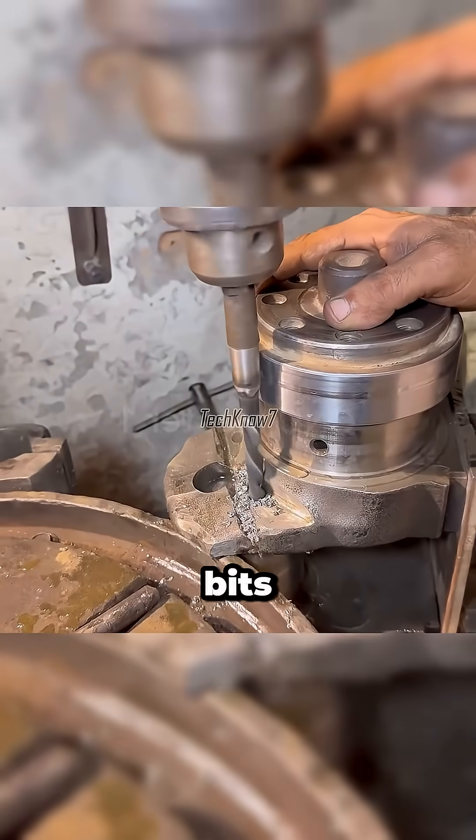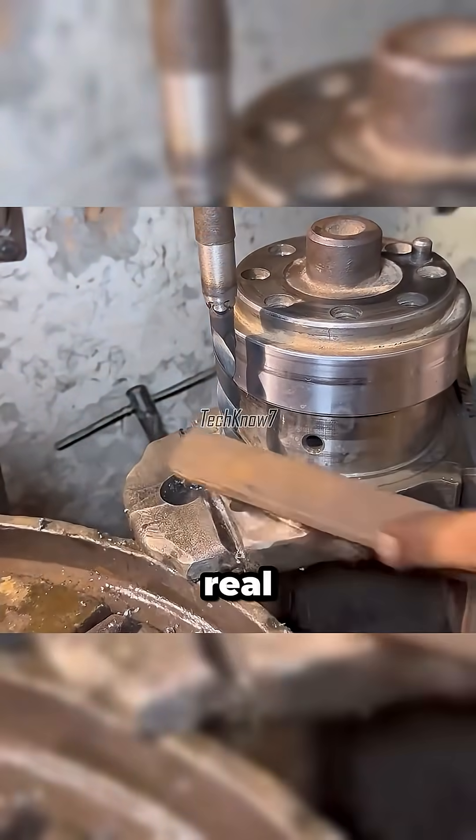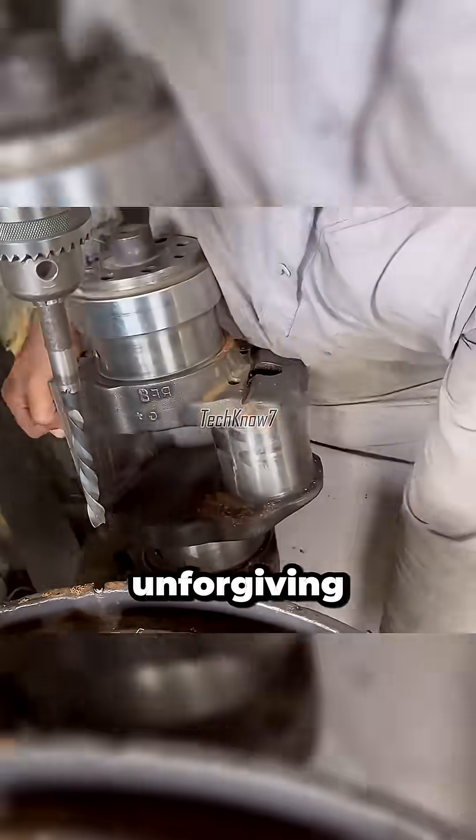Now, more drilling. If this were done with knock-off drill bits, they'd bend faster than crypto prices after Elon tweets. Luckily, Uncle uses the real thing — strong, sharp, and unforgiving.